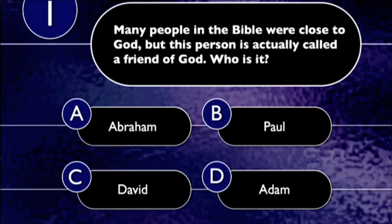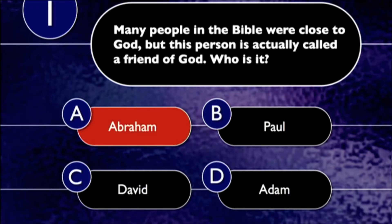Question number one: Many people in the Bible were close to God, but this person is actually called a friend of God. Who is it — Abraham, Paul, David, or Adam? The correct answer is A, Abraham. James chapter two — he is called a friend of God.